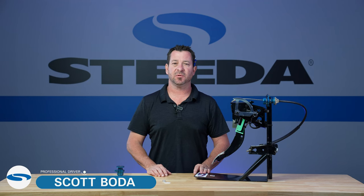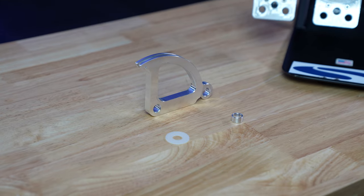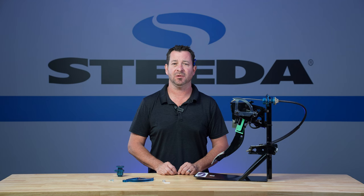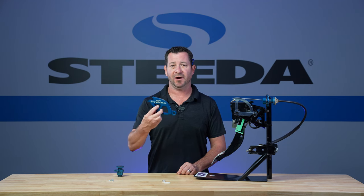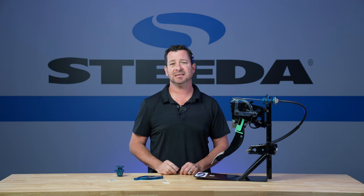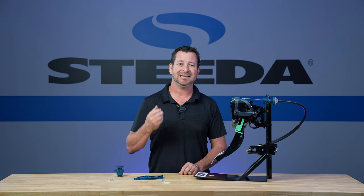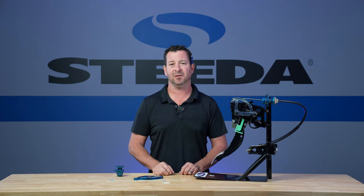Scott Boda here with Steeda Autosports to talk to you about our Steeda quick release clutch quadrant. A lot of people know about a double hook clutch quadrant — they're very popular — but this is our quick release clutch quadrant. This is for the guys that like to enjoy their car, maybe hit up the drag strip or autocross, and are looking for a quicker pedal engagement.